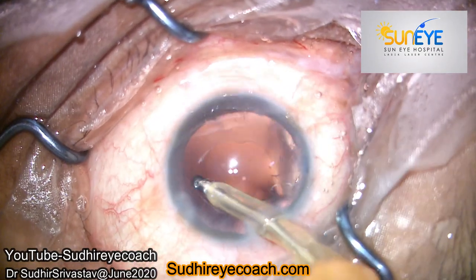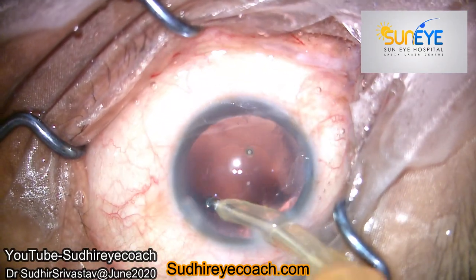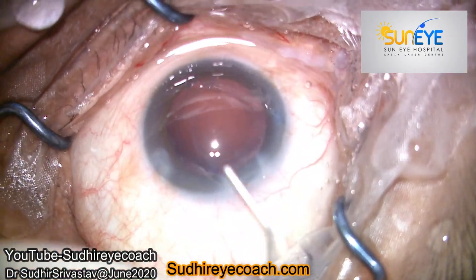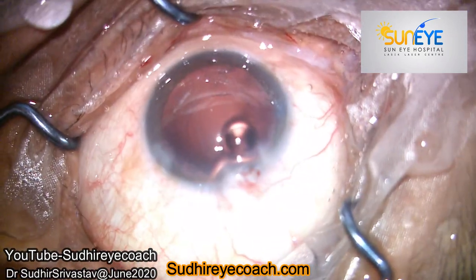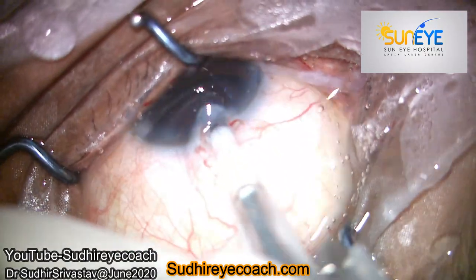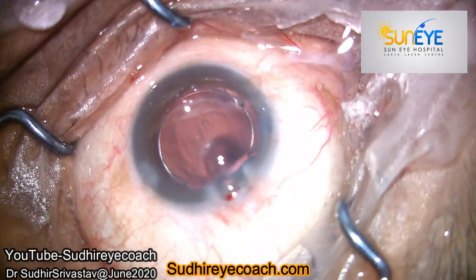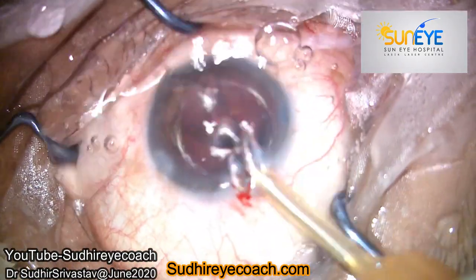As I always say, cataract surgery is a different surgery and one strategy will not fit every case. Medicine is a continuous learning experience. For more interesting videos you can visit my channel, where I share many more of my experiences, which I really love to do. Thanks for watching.